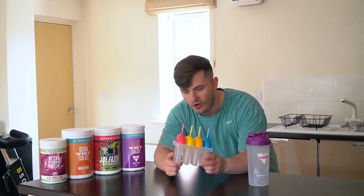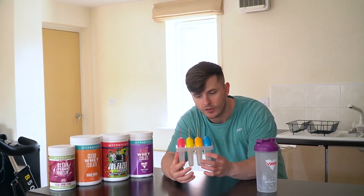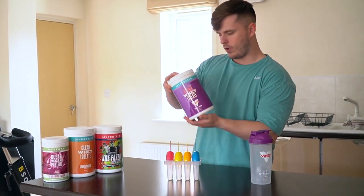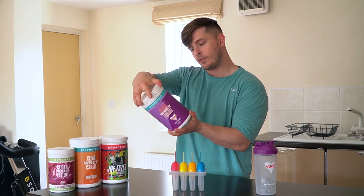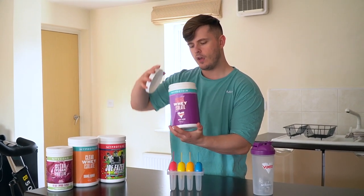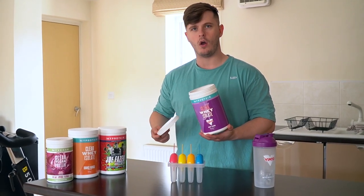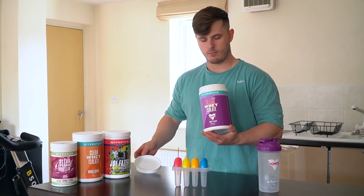So we're actually going to be putting one of each flavour into one of the four containers. This is going to take a while, but stick with us. We're going to mix up the Vimto first. What are the instructions? Add one scoop to 300 millilitres of water. Are we sticking to the instructions or are we going to do more to make it stronger? Maybe a tad more.